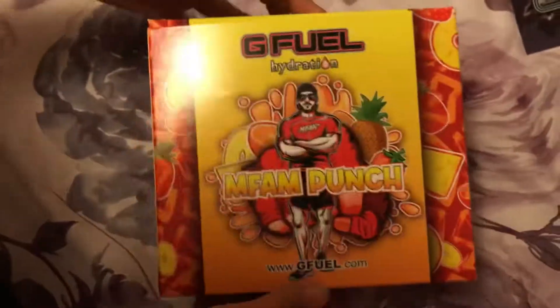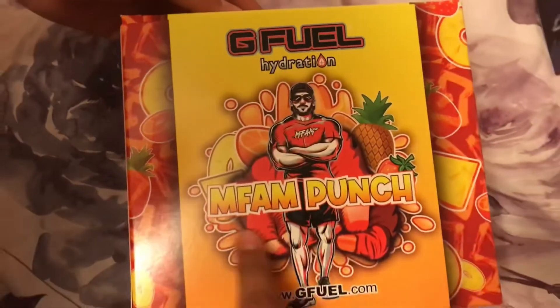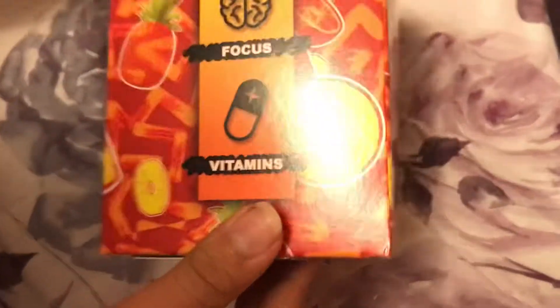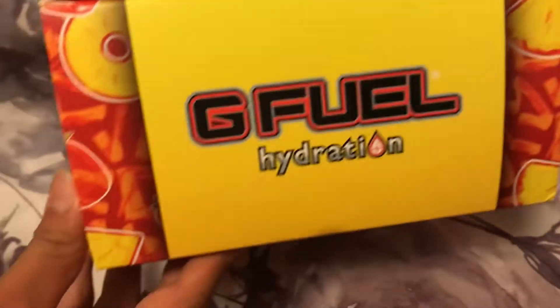It's the same sticker but because of Christmas — anyways, show the box. So that's the front of it, looks nice. It's so cool — my first G-Fuel package. It belongs to me. It's called G-Fuel Hydration Fan Punch. It has vitamins, focus, electrolytes.